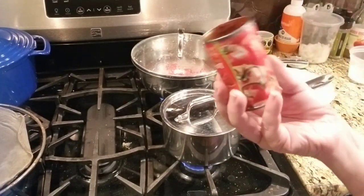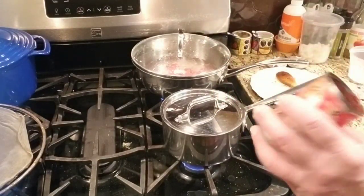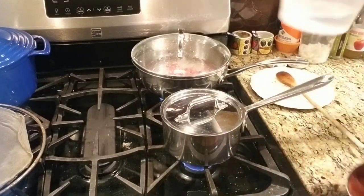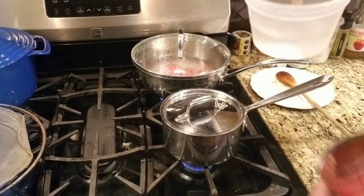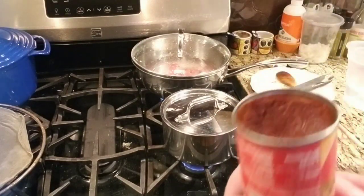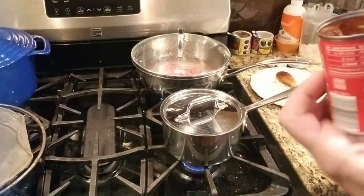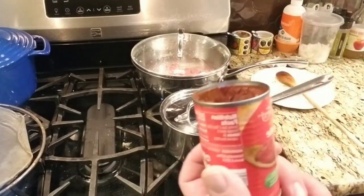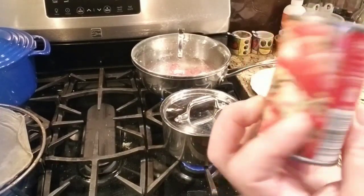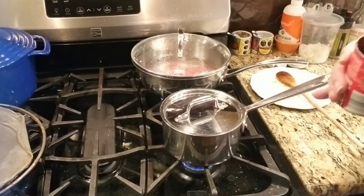If you use tomato paste and only use a little bit, the way to preserve the rest is to put it in a plastic jar with no water, pour some olive oil on top to cover it, and freeze it. When you want it, just scoop out a little bit. The olive oil preserves the paste and it can stay in the freezer for a long time, as long as you coat the whole surface with olive oil.